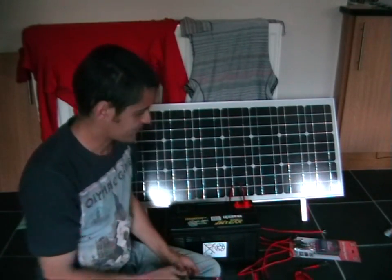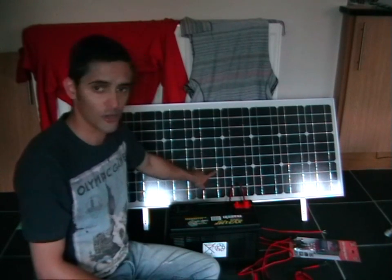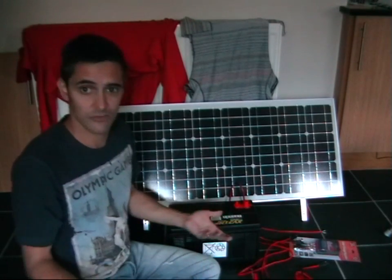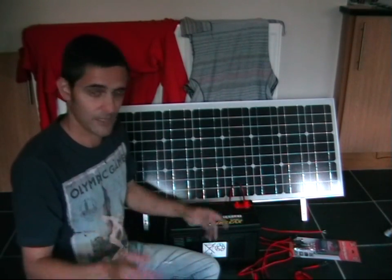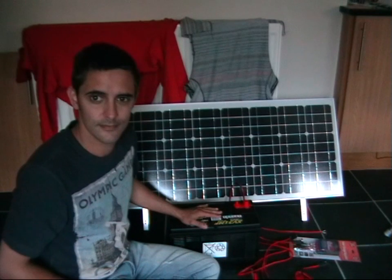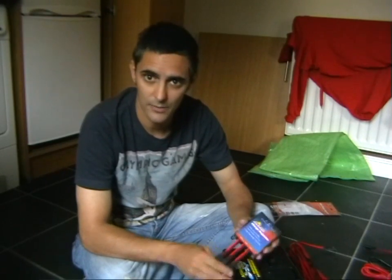It's actually chucking it down outside, so I'm going to put the panel out the back door and let the cable come in. You can watch me connecting the cables — there's nothing else to do — and I'll connect everything to the battery. It should in theory start working and start charging. So here we are: the solar panel is sitting outside in the cold wet rain, and I'm staying inside where it's nice and warm.